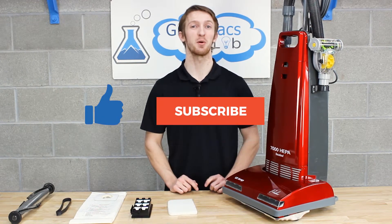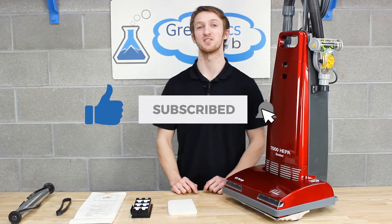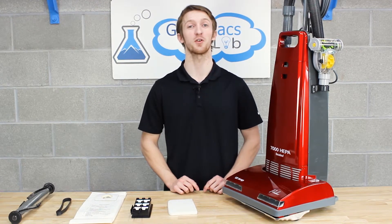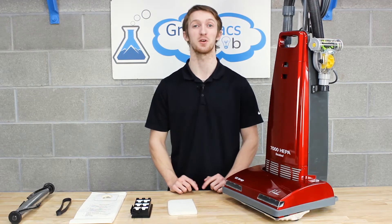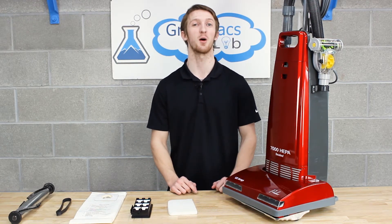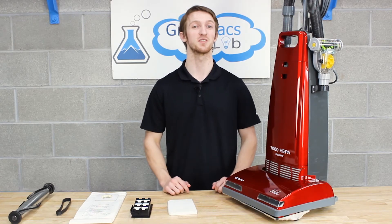Don't forget to hit that like button, subscribe, and click the bell icon to stay up to date with all our new videos. Gravex is the only authorized Prolux dealer, so if you need it, we got it. What are your thoughts on the Upright models from Prolux? Go ahead and leave a comment down below, and as always, thanks for watching.